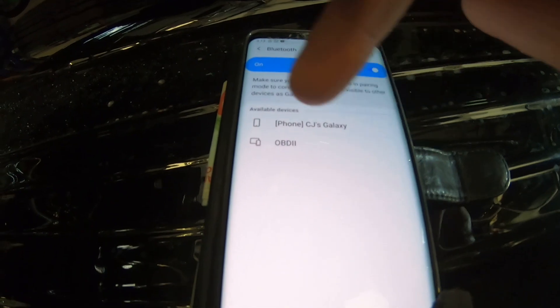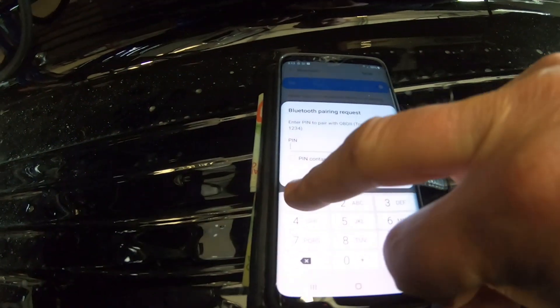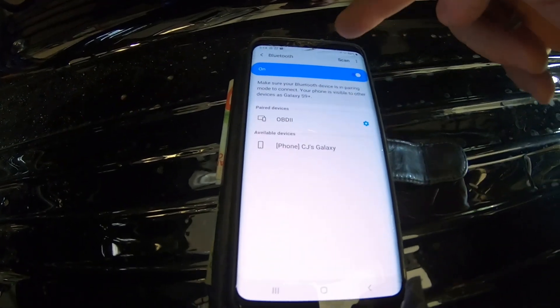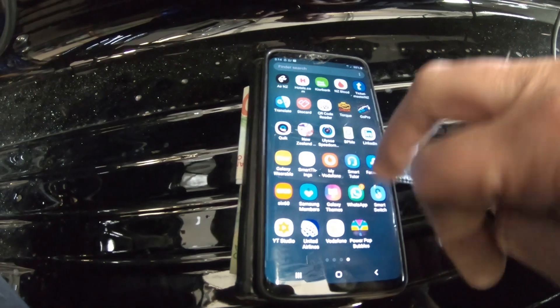Carl's phone comes up but we're not going for that one — we're going for the OBD2. It's asking me for a PIN number: 1-2-3-4. Okay, and that is now paired.